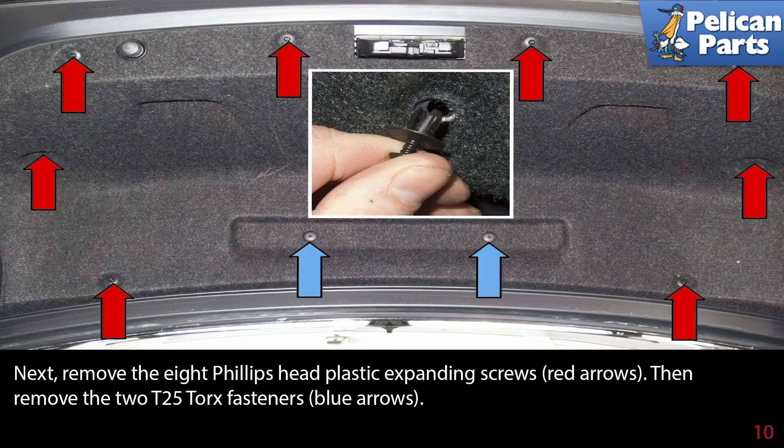Next, remove the eight Phillips head plastic expanding screws, indicated by the red arrows. Then remove the two T25 torque fasteners, indicated by the blue arrows.